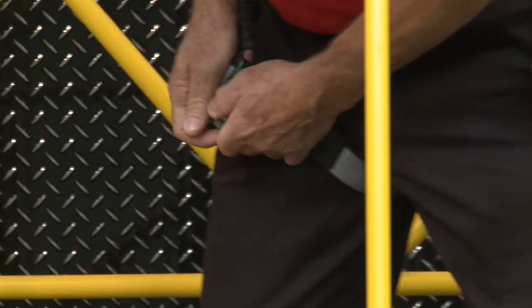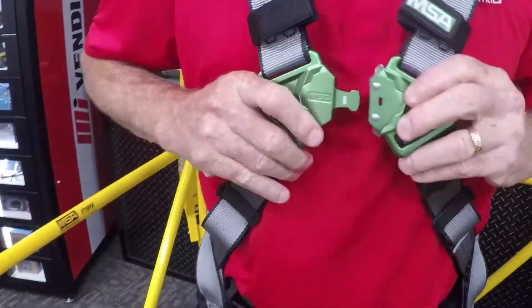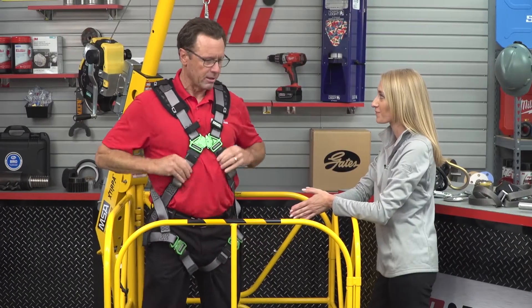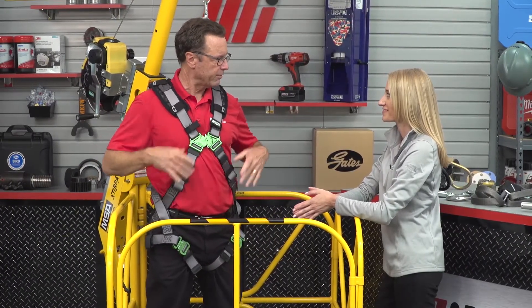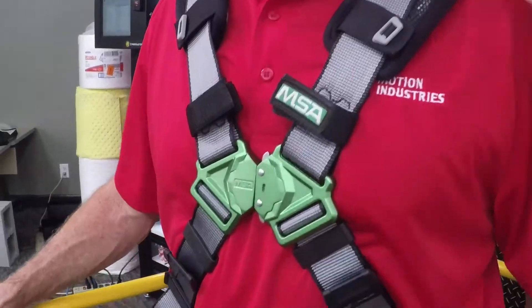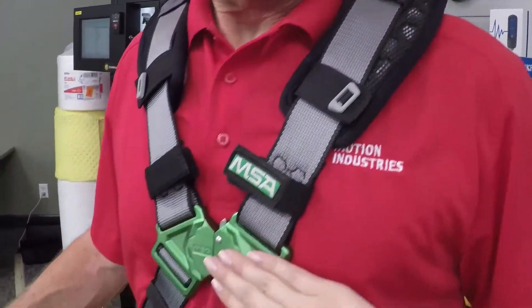Your body harness is made of several components: webbing, padding, hardware, and D-rings. It's important to note that not all harnesses are made for all jobs, so make sure you select the right one for your application.